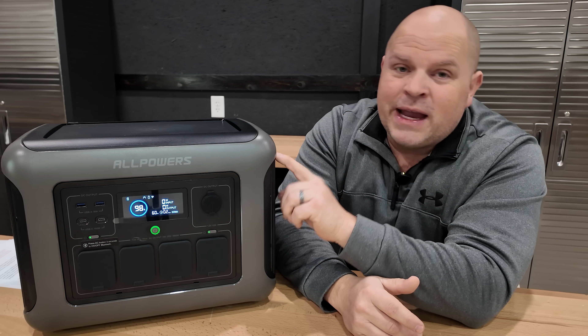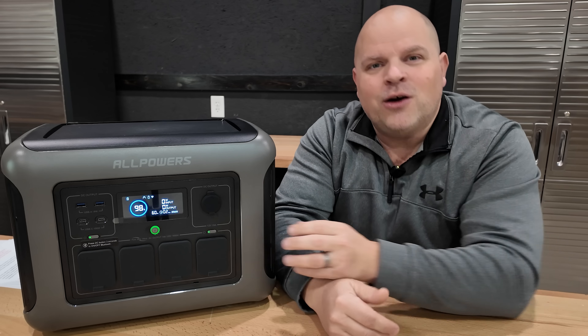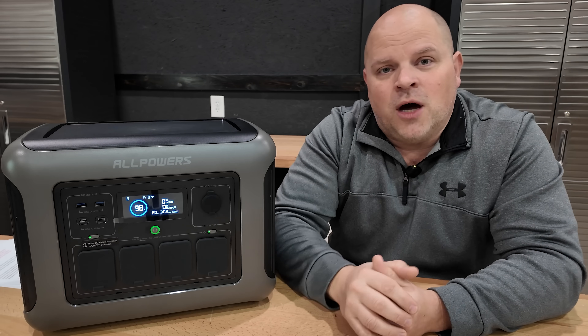Strangely, they require an upgrade code to upgrade the system firmware. When a firmware update is pushed out, you should be able to just click a button — not have to contact customer service to update your system.